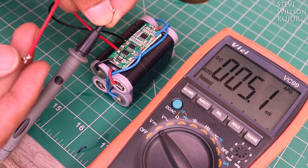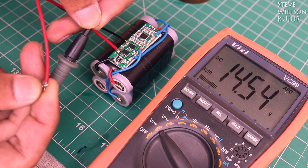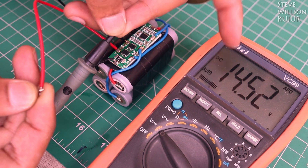Hello YouTube, Steve here and in this video I am gonna show you how to make a 4S Lithium 18650 battery pack. So, let's get started.